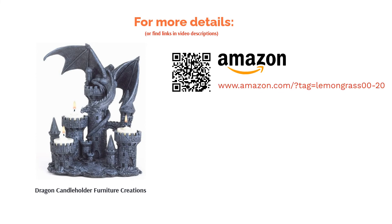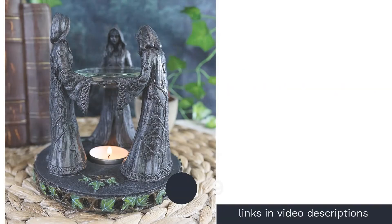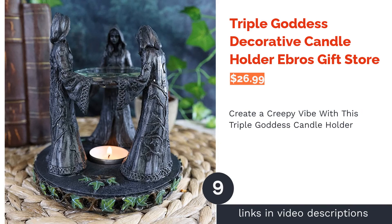However, many raved about the mythical design. Reviewers appreciated that the candle holder is sturdy, and it was a big hit among kids and even dragon enthusiasts. People also liked the unique design of this product.